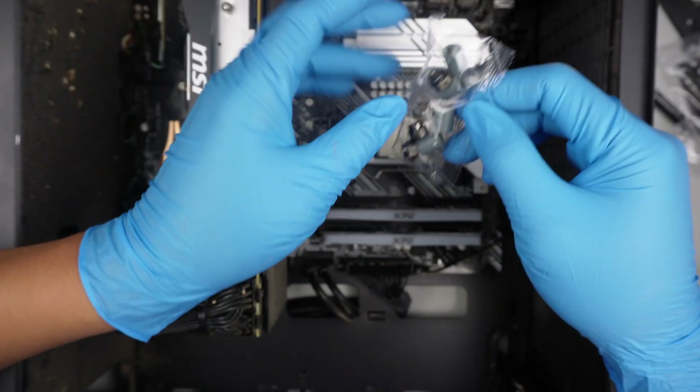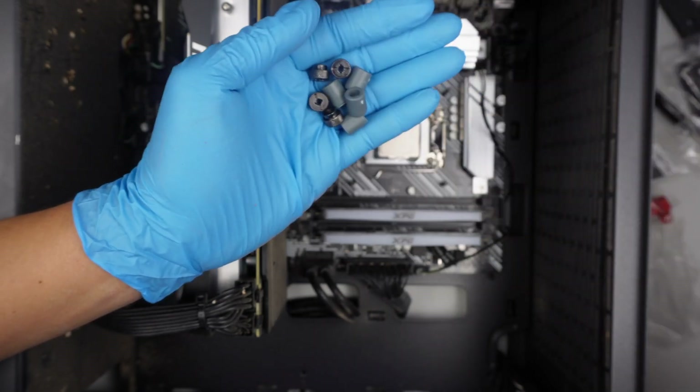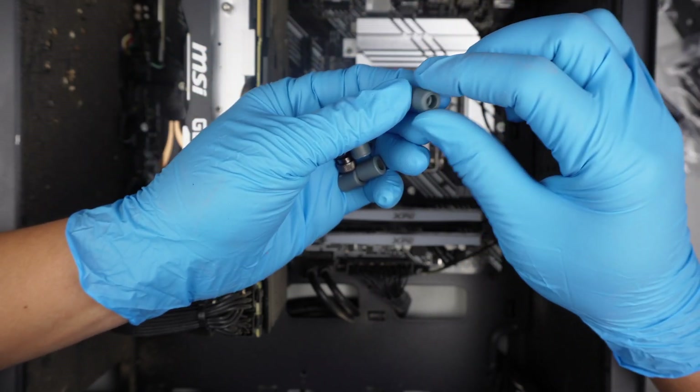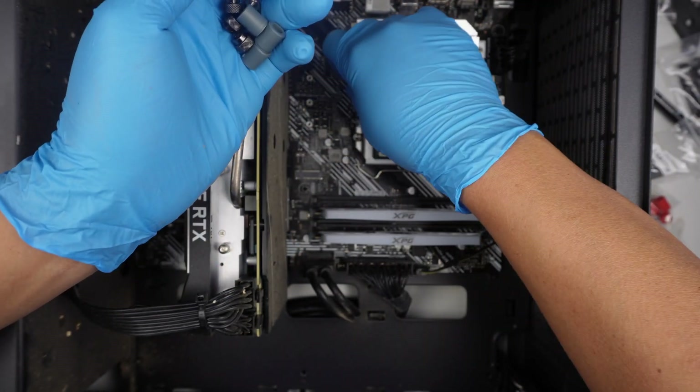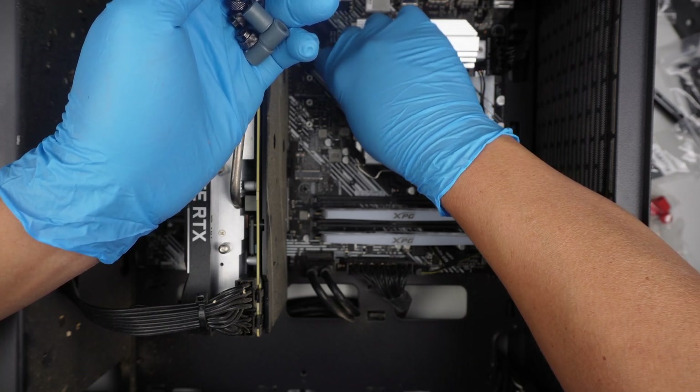Once the bracket and the back are installed — this is the Intel LGA1200 — I do need to install this spacer here that creates the proper gap.